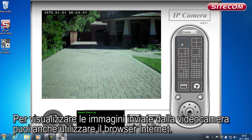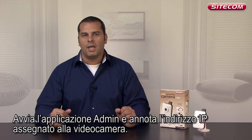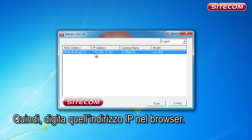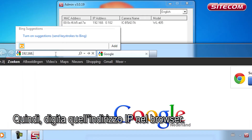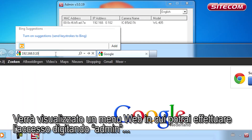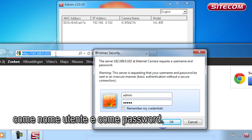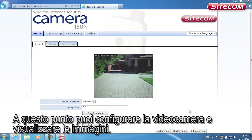You can also view images from your camera via your network browser. First, launch the admin utility and note the IP address given for the camera. Next, type that IP address into your browser. A web menu will then be displayed in which you can log in with the admin username and the admin password. Here you can set up the camera and view the images.